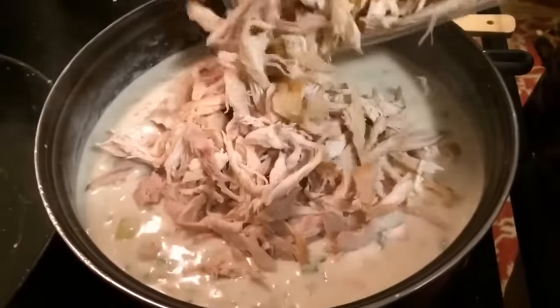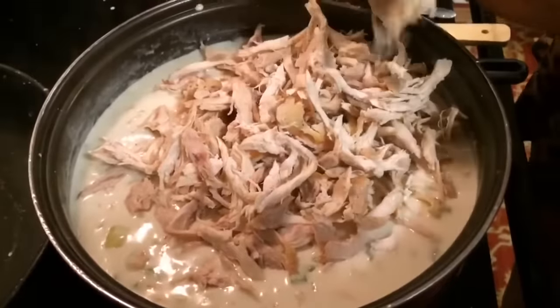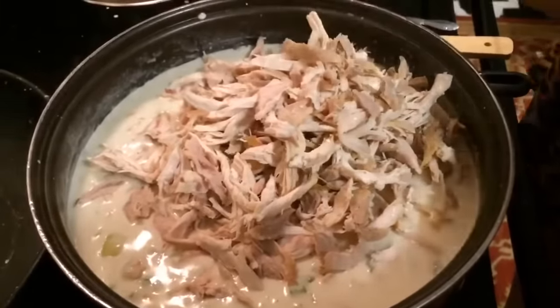We're going to add in about four cups of shredded chicken. You could broil, bake, or boil your chicken if you like.